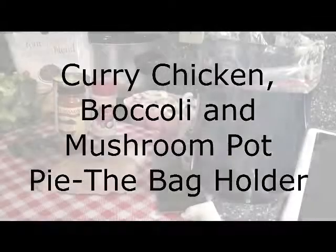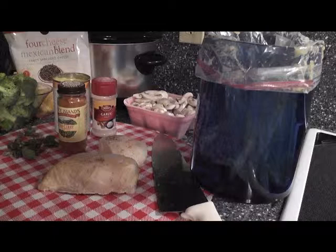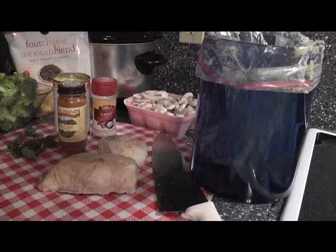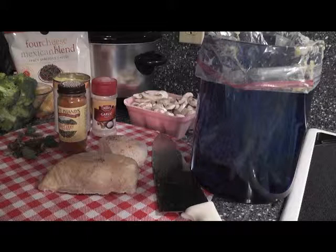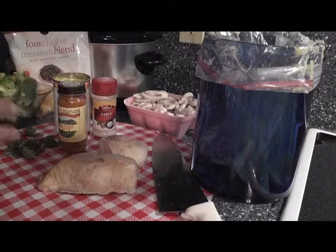Hey guys, this is Kara with The Bag Holder as well as Today's Living, and we are going to do a new twist on pot pie. This was actually a request from one of our fans on Facebook - you can see us at facebook.com/bagholder or facebook.com/TLfamily. She loves chicken pot pie but doesn't like peas or carrots, and really wanted broccoli and mushrooms, so we're going to do a twist on the original pot pie.